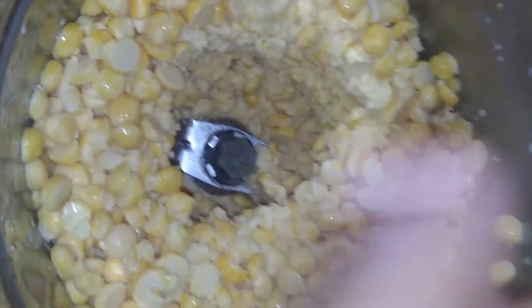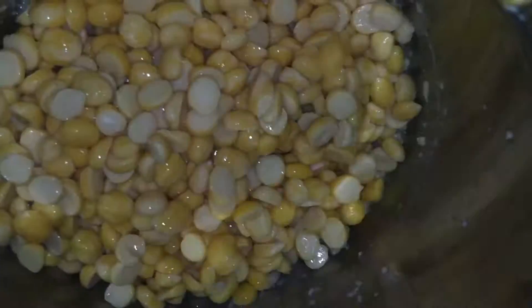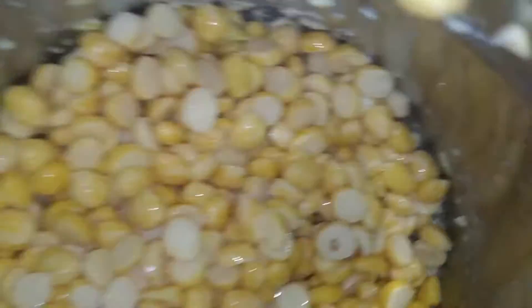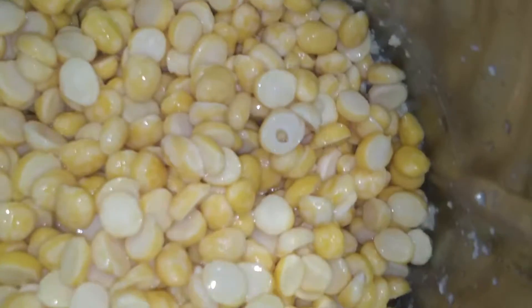I added it now. I will add it now. Add it in a jar in a room. Add it in a room — we are going to add it later. We will add it later.